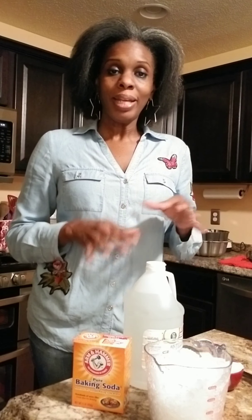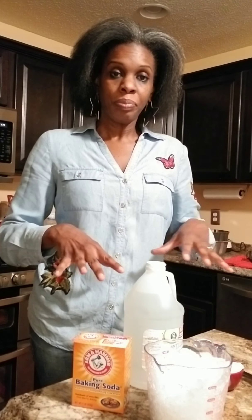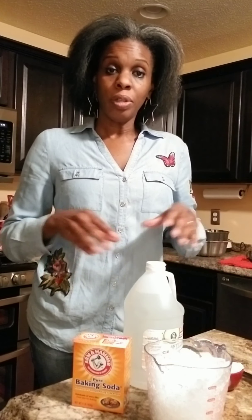Today's video is going to be just a quick video on how to clean the garbage disposal. A few months back, I did this video, but I talked about other things in the video and I did not do the demonstration. So on this video, I'm going to do the demonstration.